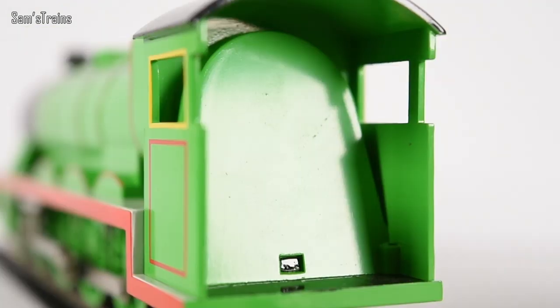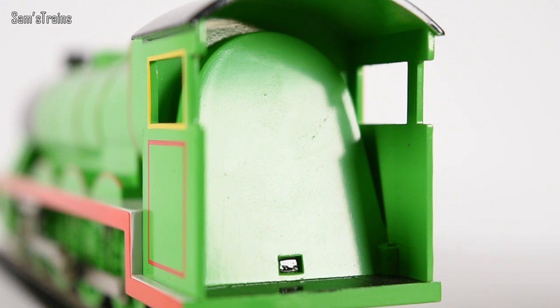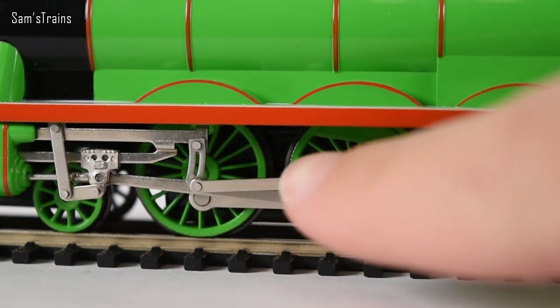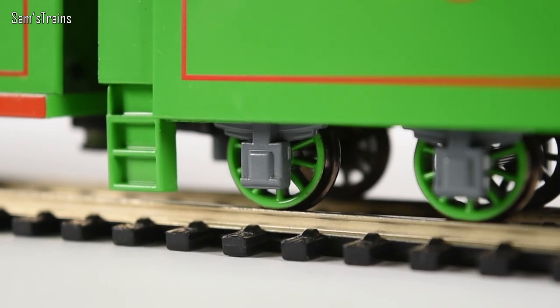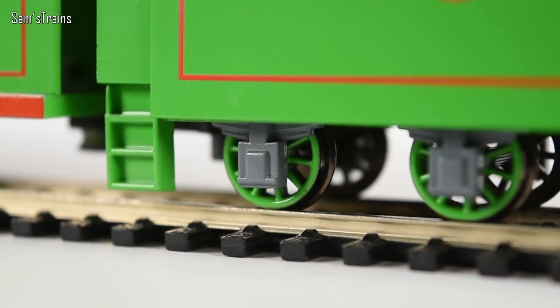His cab has got windows in the side with yellow paint around them. Sadly there's no interior cab detail, but there is a space inside so if you wanted to put some crew members in you absolutely could. Looking at his wheels, which have also been painted in that lovely green, you can see all these rods - these are known as the coupling rods and connecting rods. In real life they allow these engines to work, but on the model they're just for decoration.